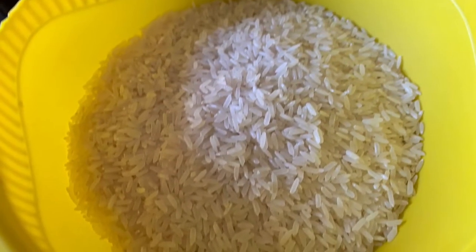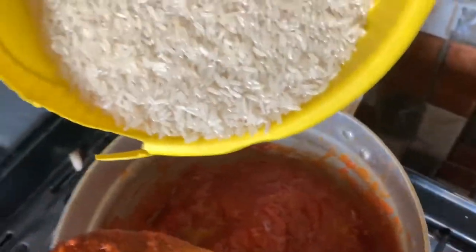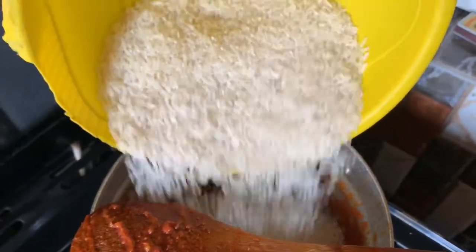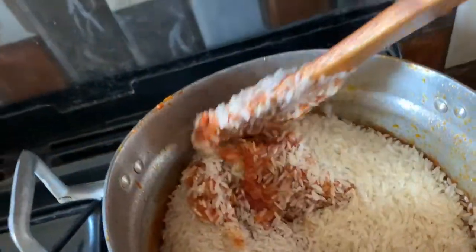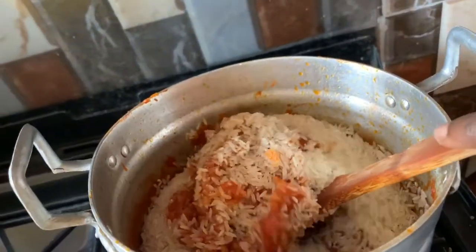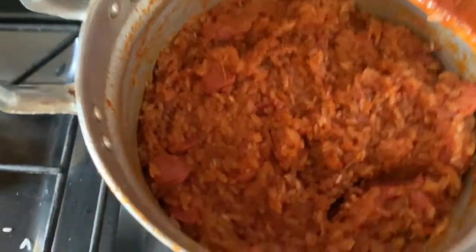Then you cover it and make sure your rice is ready. The amount of rice depends on the people eating — just a few cups of rice since we were few in the house at that moment. I poured the rice into the saucepan and stirred to make sure every grain of rice is mixed well with the stew, and I left it for about five minutes before stirring again.